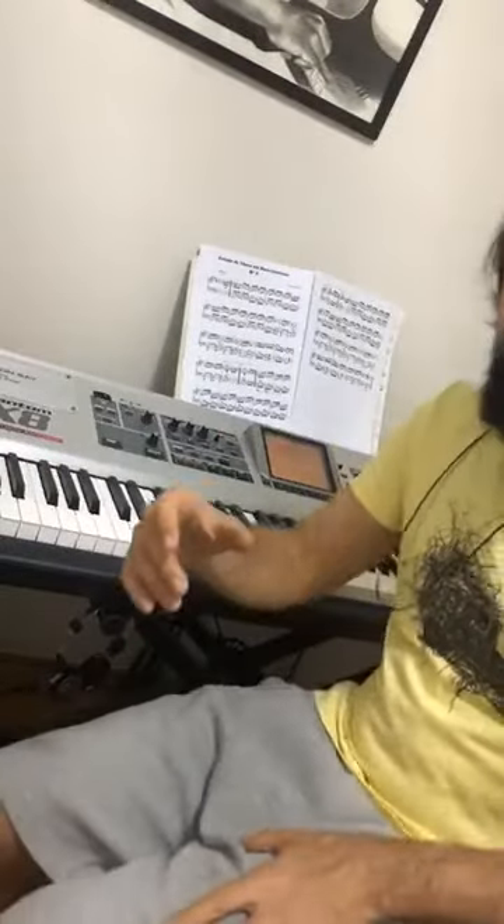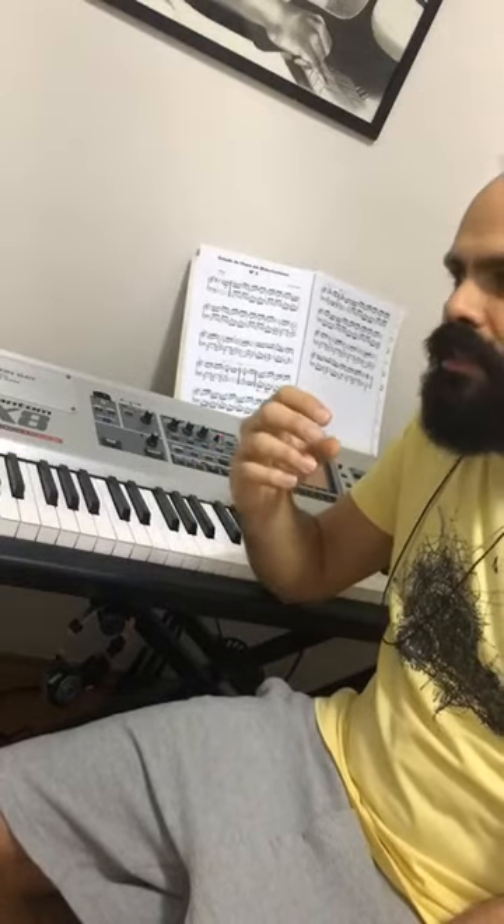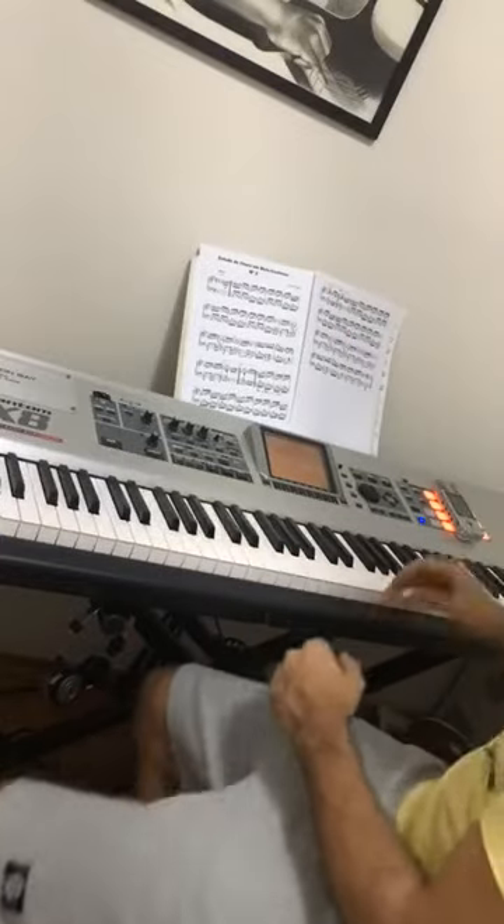Today's quick tip is about articulation on the samba. The samba notes are played differently from bossa nova — with bossa nova you can play a melody with more legato expression, the melody is softer. The samba has a more staccato melody, and you can create more percussive contrast.